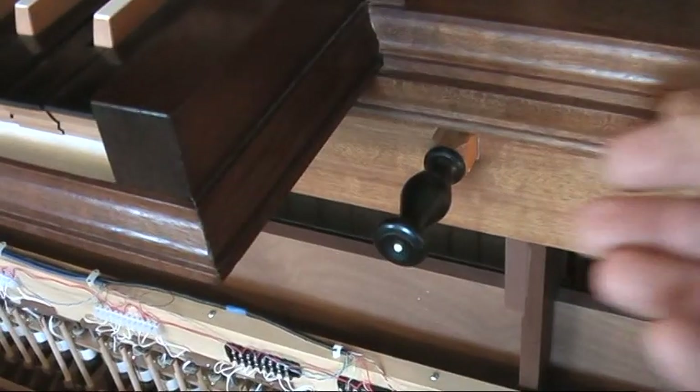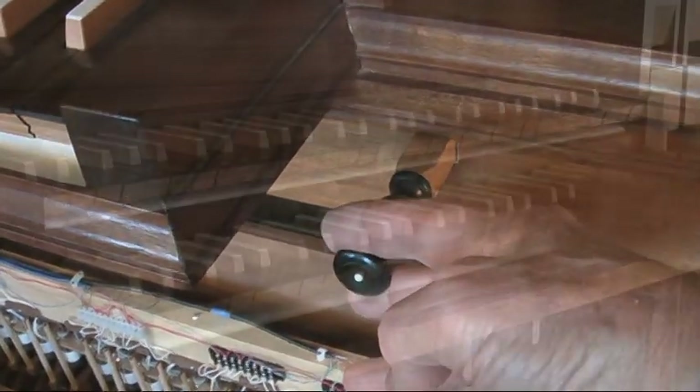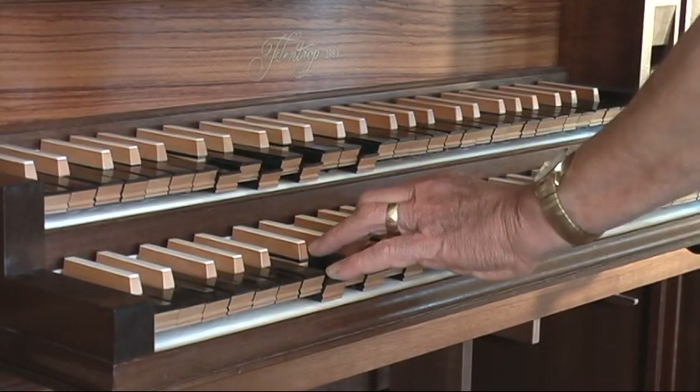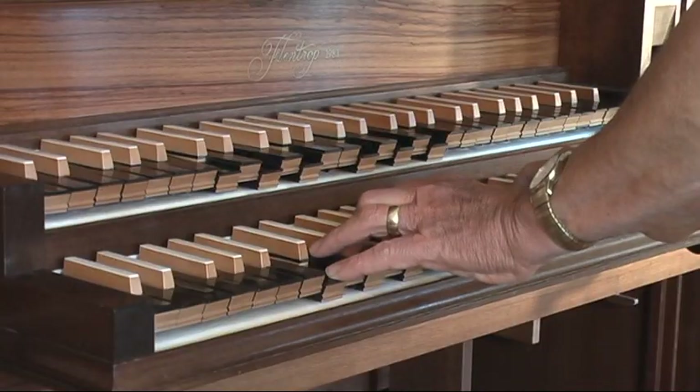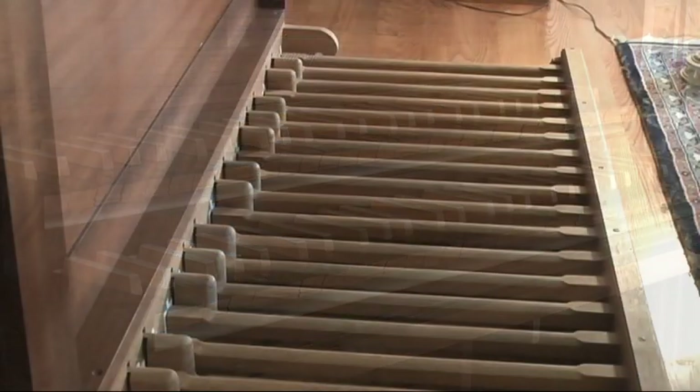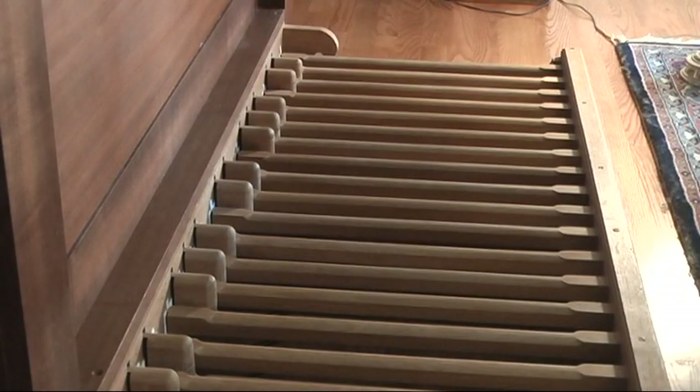The gedect can couple to the principle. It also has a stopped eight-foot pedal.